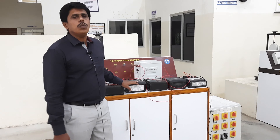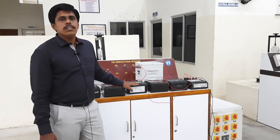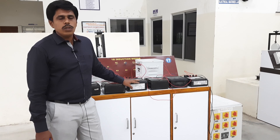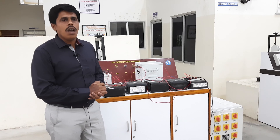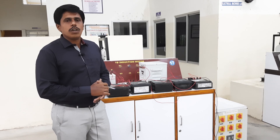Hi students, welcome to Brainy Tutor YouTube channel. I am Jagan, Assistant Professor, Triple E Department. Today we are going to see about the load test of a single phase transformer. Before conducting the experiment, I would like to tell you about some basic concepts of the transformer.